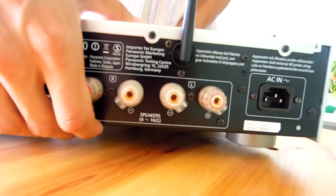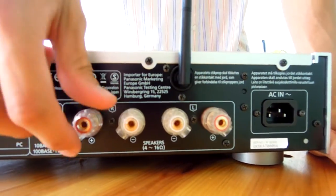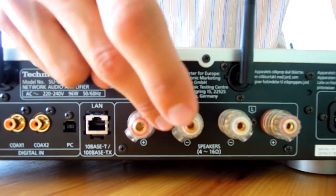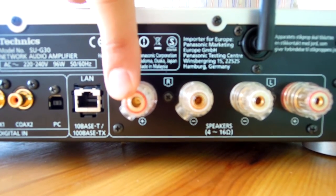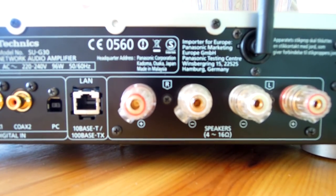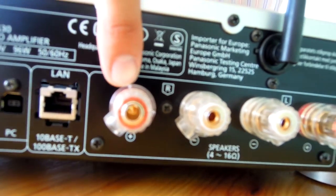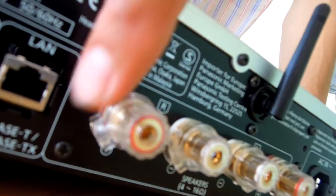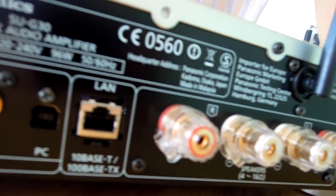On the back panel we have obviously the AC input for power. This power connector accepts the normal cable. The speaker connections accept fork, banana, and other connector types.